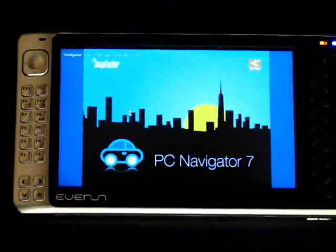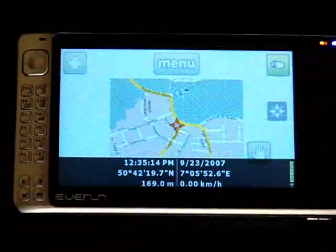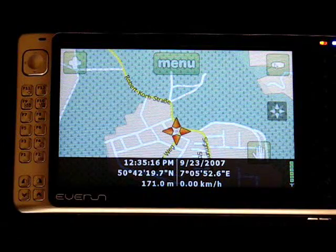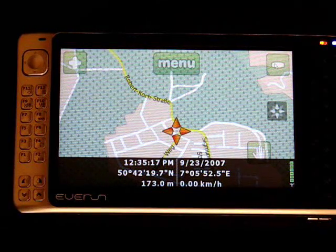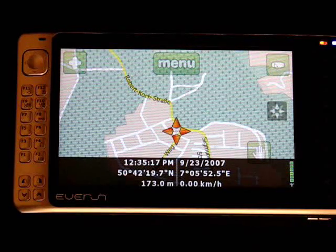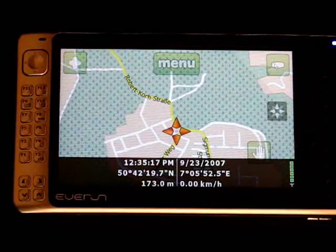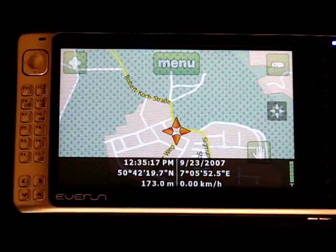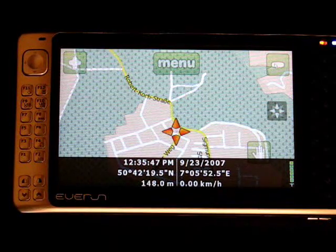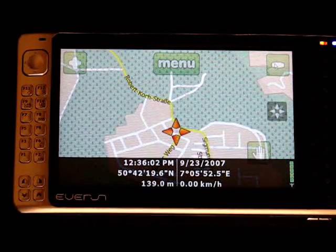It starts up in a map mode, and the first thing you'll see is that it's got finger-friendly controls, which is one of the big advantages of PC Navigator 7 over other software that I've tried. I know that iGuidance 4 is touch and UMPC optimized now, and I think Navigon is also optimized for touchscreen as well. But compared to things like Autoroute or Streets and Trips 2007, this is a lot better. In fact, with the software you actually get two programs: the full screen live navigation program, and also an Autoroute or Streets and Trips-like program called Map Explorer, which gives a lot of the functionality that Streets and Trips would give. So you've got the best of both worlds here, and for €120 it's looking very good value.